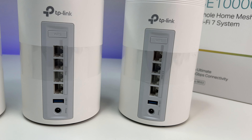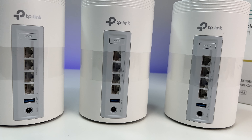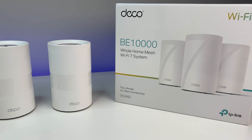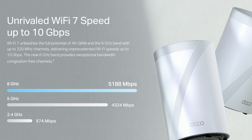Looking at the ports, you have four 2.5GB ports for WAN or LAN, a USB 3 port, a reset button, and a WPS button. This Wi-Fi 7 mesh system can support up to 10Gbps bandwidth: 6G supports 5,188Mbps, 5G supports 4,324Mbps, and 2.4G supports 574Mbps.